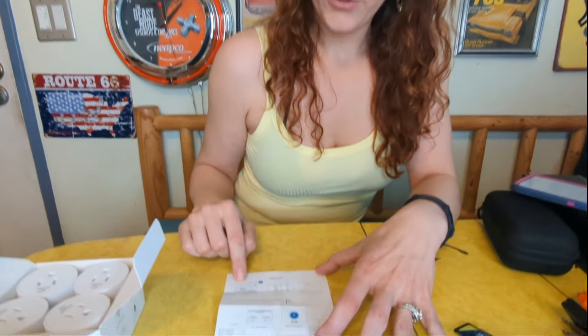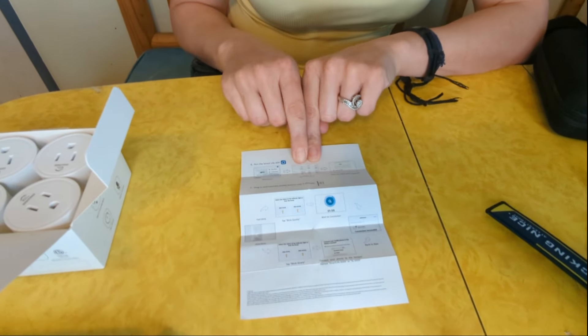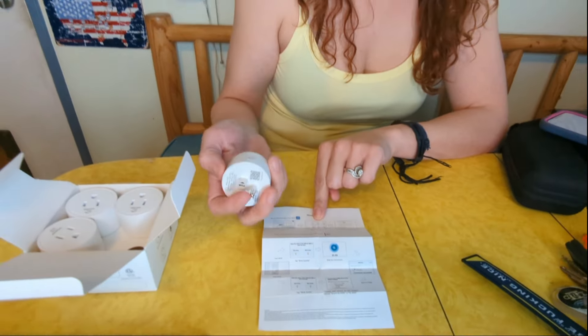Basically what I learned from it was that you download an app to your phone. From the app you're going to open it up and it'll show all of these plugs available, and you're going to select the plug by turning one of them on. When it's plugged in you'll be pressing this button for just over five seconds and it'll blink slowly.